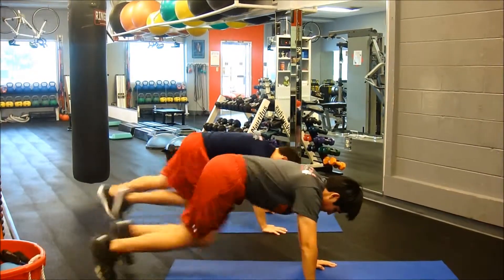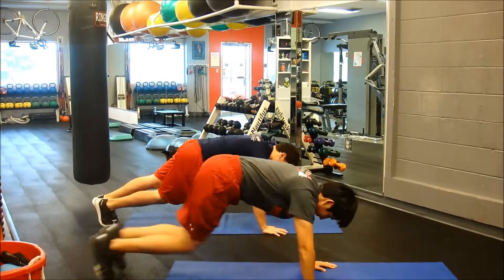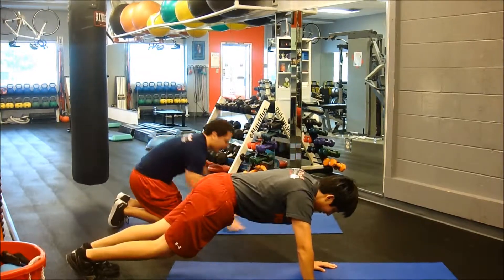And don't forget, add 15 seconds each week to this singular circuit round of cardiovascular exercise.